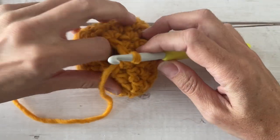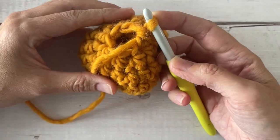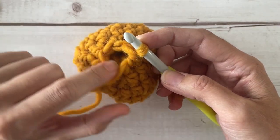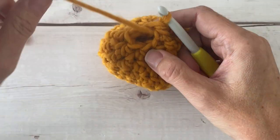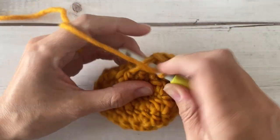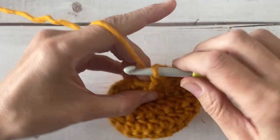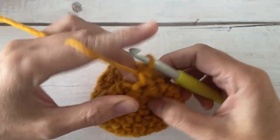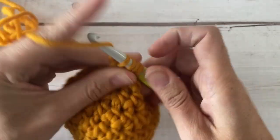We are on our final round before the little flare for the balloon tie. This is round nine and you're going to decrease all the way around again. You only have six stitches, so you're going to be decreasing three times to bring our little hole down to three stitches. Go ahead and half double crochet decrease three times around.